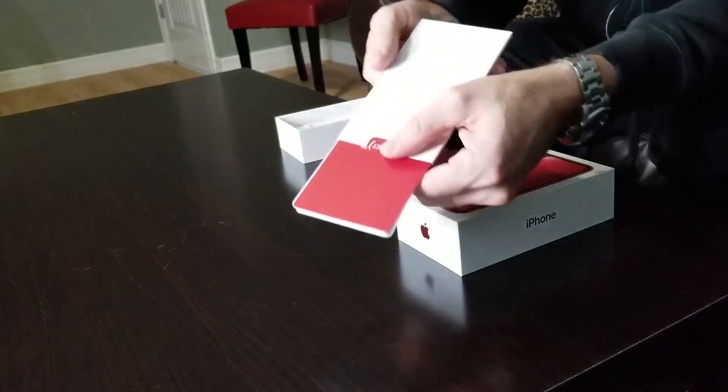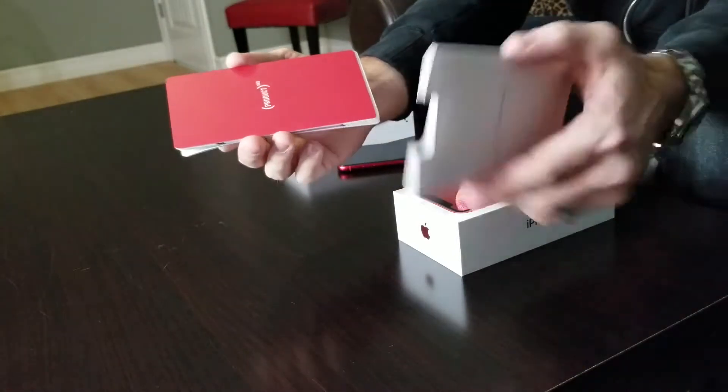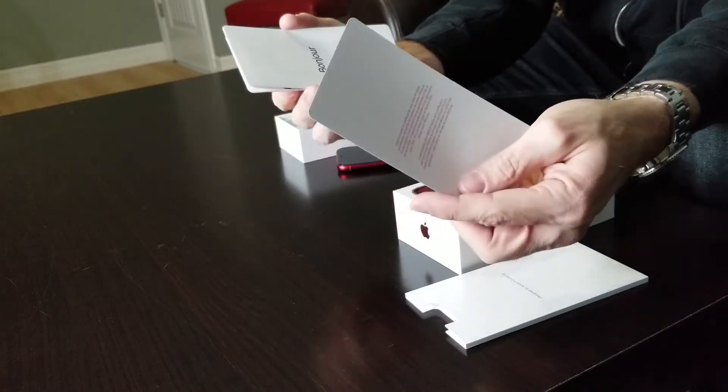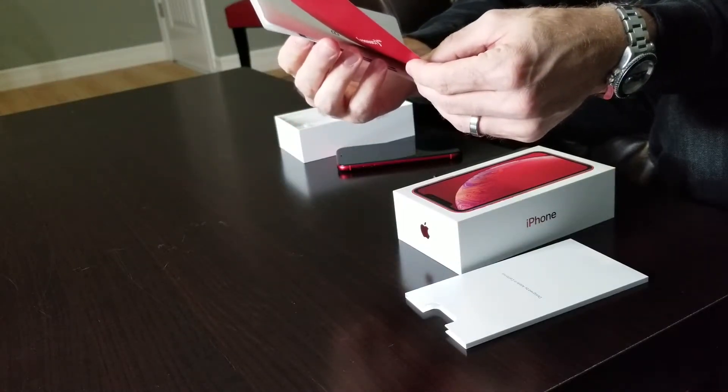Let's go ahead and take my SIM card out. It comes with a booklet. I've never seen a Product RED phone before, so I am pretty excited. French first, and then English — we are in Canada, it is bilingual. Apple will contribute a portion of your iPhone purchase to the Global Fund to support HIV/AIDS programs and help deliver an AIDS-free generation. Learn more or donate at www.red.org.